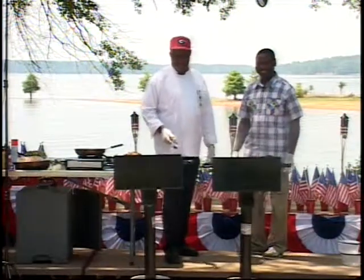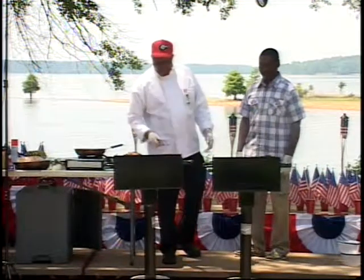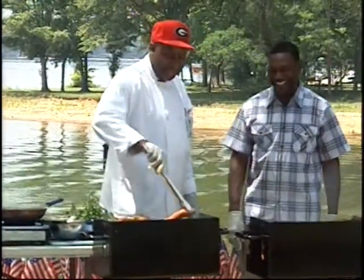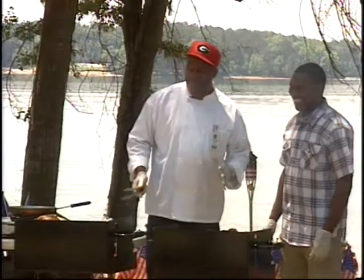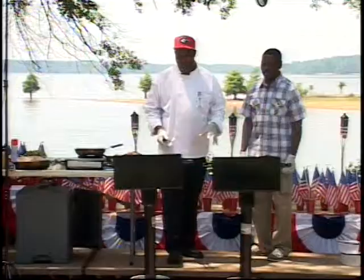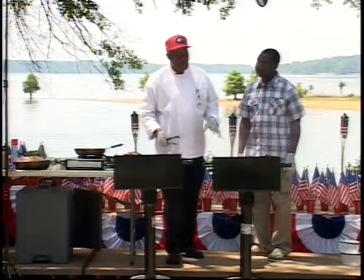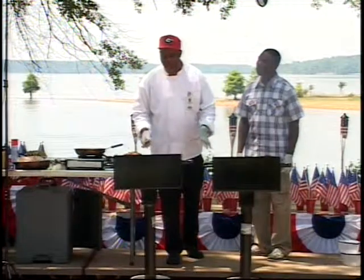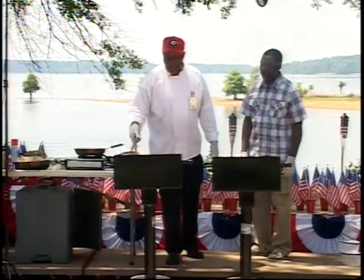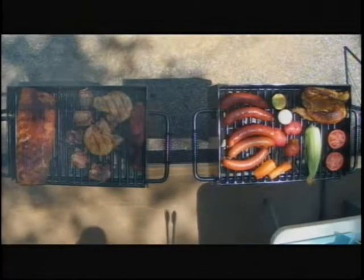Welcome back to Healthy Cooking with Chef Jeff. I'm here grilling out here at the park. These grills were provided to me by the Corps, and they're the same grills that you see used at each park. So all the stuff that you see me doing on it, you could do on these grills as well. They're family-oriented grills, and they're very nice.